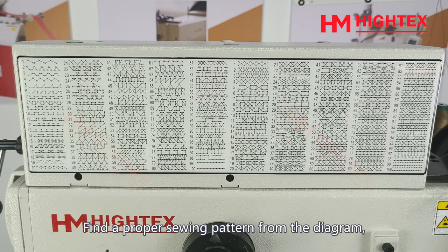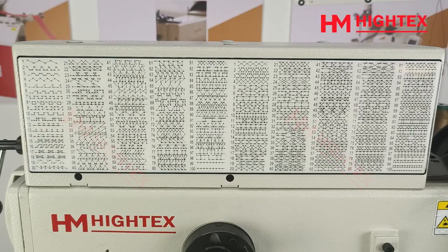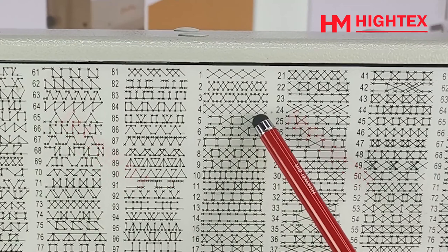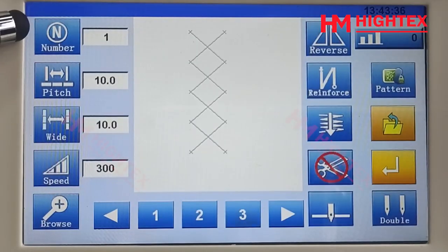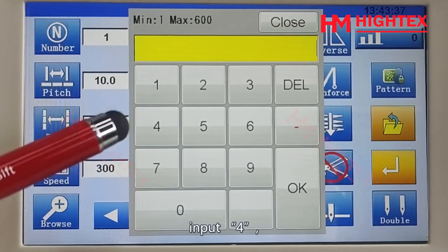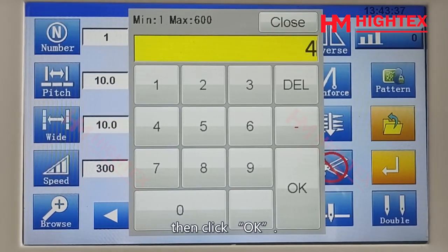Sewing pattern selection: find a proper sewing pattern from the diagram. For example, for pattern number 4, click the number key, input 4, then click OK.